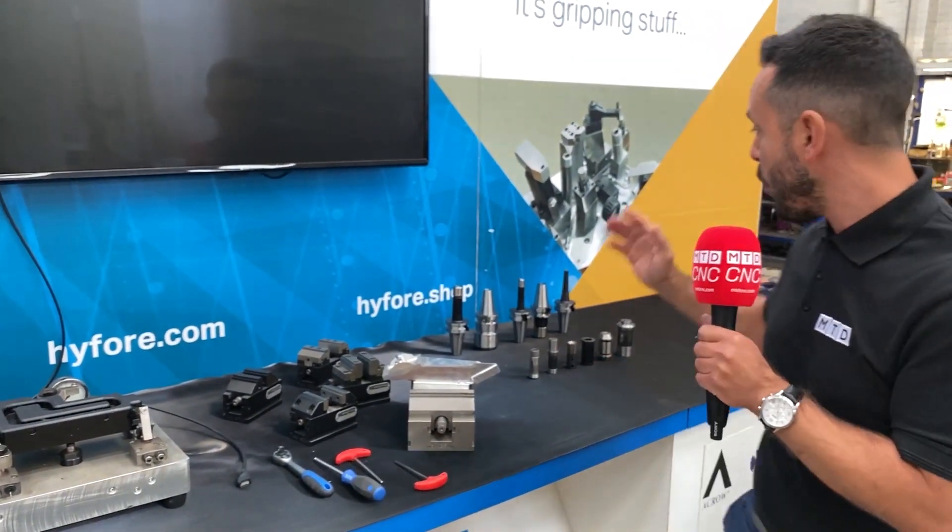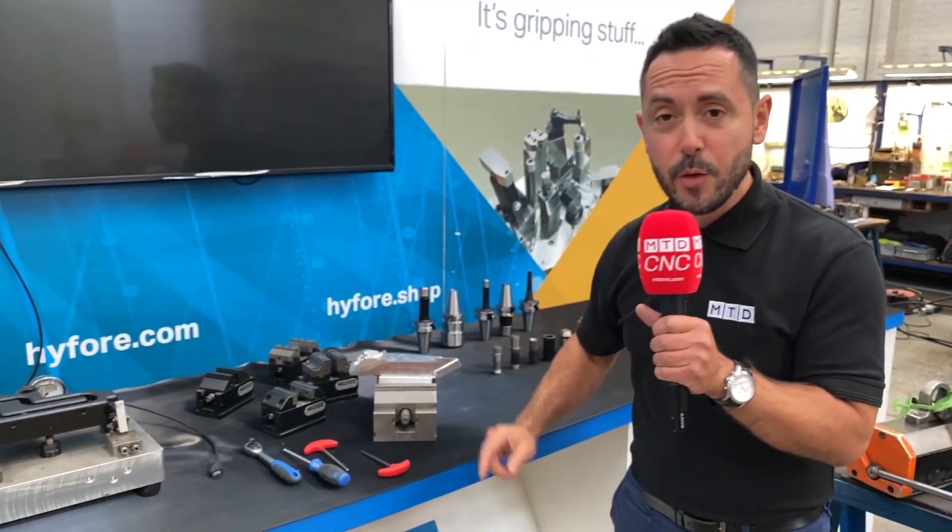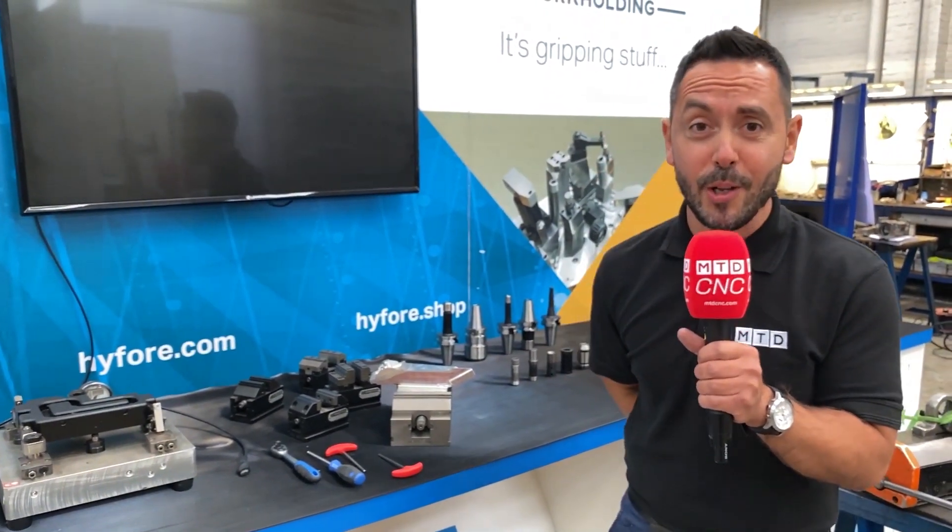Contact i4.com or i4.shop to find out more. An unmissable special offer — you'll be really surprised on the price of these.